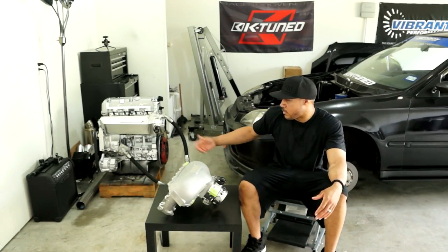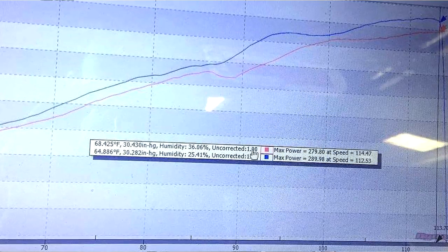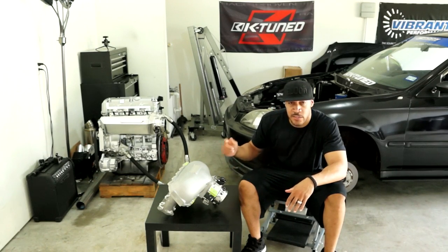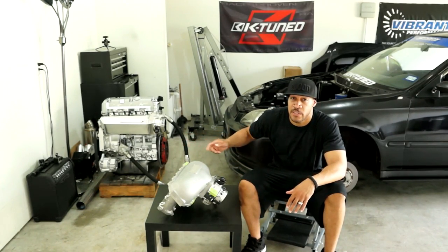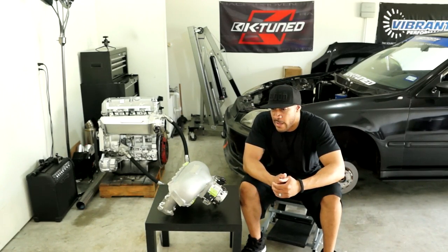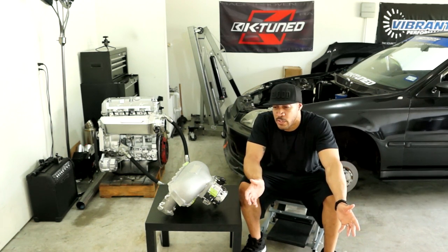From the results, basically the K-10 manifold made more power from start to finish, all the way to 9,000 RPM on my engine. Then we also tried out the Scumpto side feed and my K-10 side feed on another high compression 2.3 liter build, and it was the same result — K-10 made more power from start to finish, all the way up to 10,500 RPM on that engine.